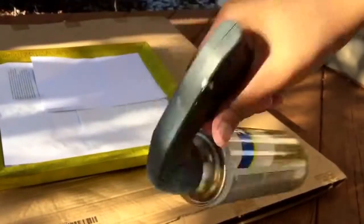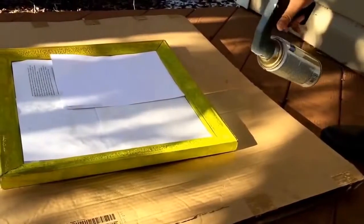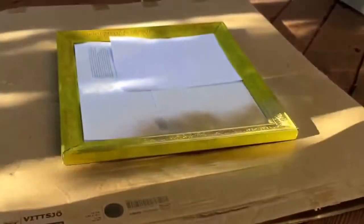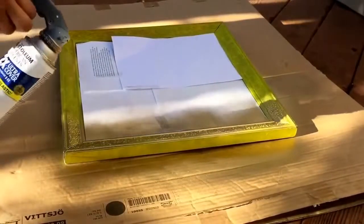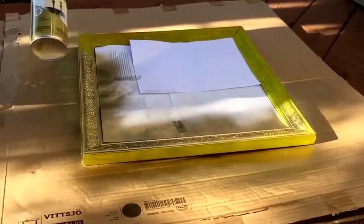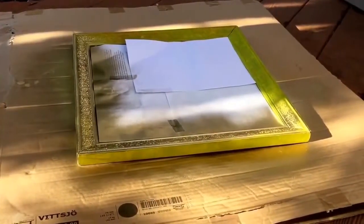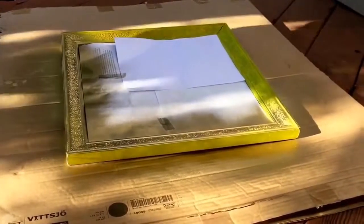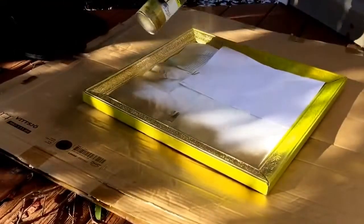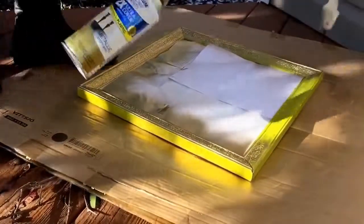Give your can a few shakes to get the paint mixed up nicely, then go ahead and start spraying. On top of my spray can I actually have a spray gun top, which you can pick up from Walmart or any hardware store — it's only two dollars. It helps distribute your paint evenly throughout your project and prevents ugly runs. Just keep spraying until your frame is completely coated in the gold spray paint. If your paper keeps lifting like mine did, just use a little bit of painter's tape.